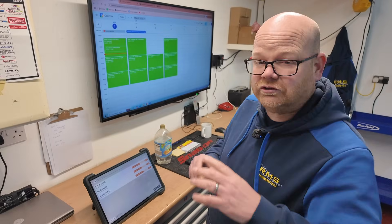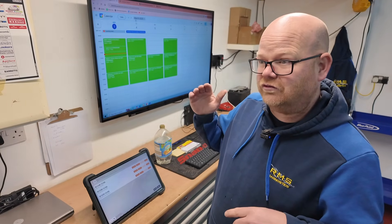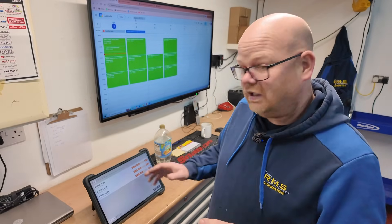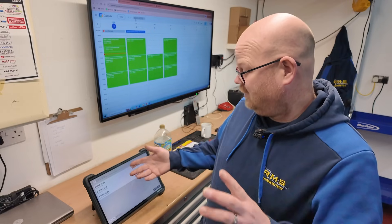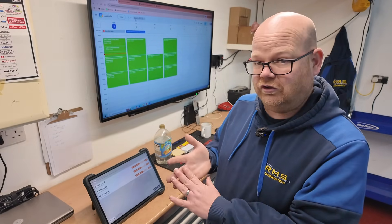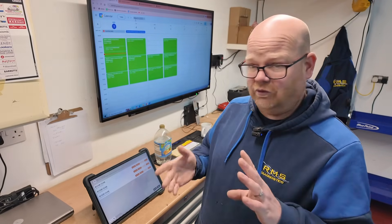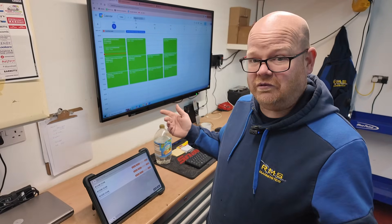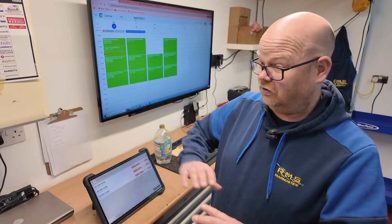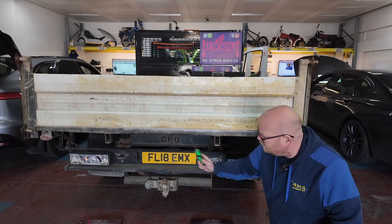We normally just go straight for the bulb and check everything there, but I did want to give it a quick scan because on these, if it sees a short circuit it just needs a code clear. He said he's had that done at a garage before. We double-checked — it's got full codes for right-hand indicator, both brake lights, both side lights. I'm thinking we're going to check the bulbs, just the basic checks first. Check your earths, check your bulbs. Then pull those lamp clusters off and see what's going on.